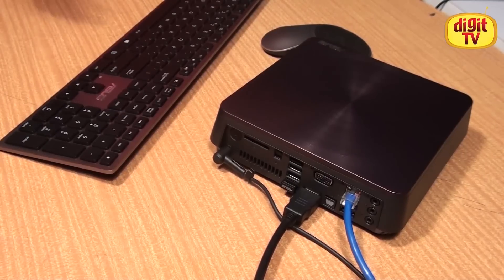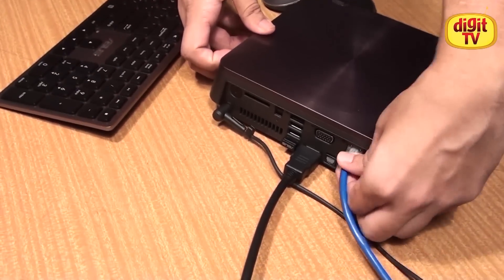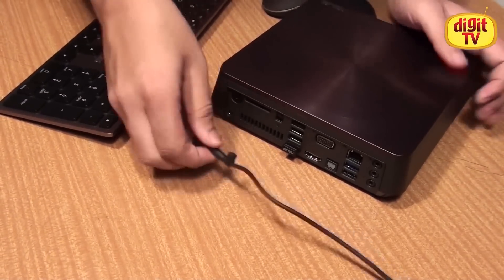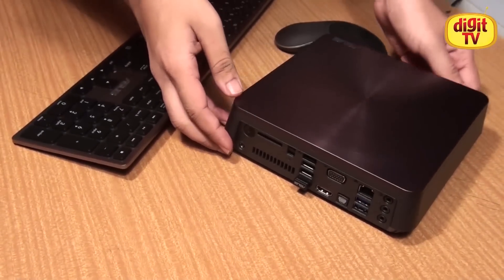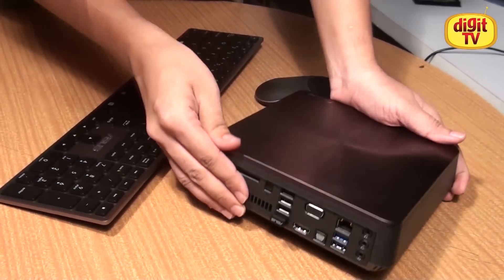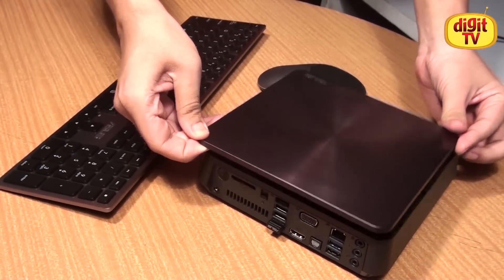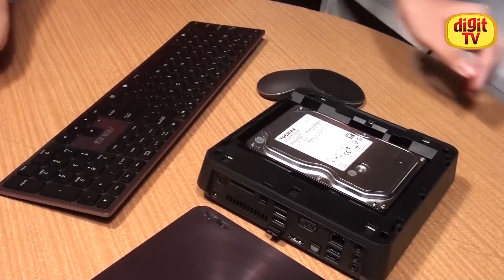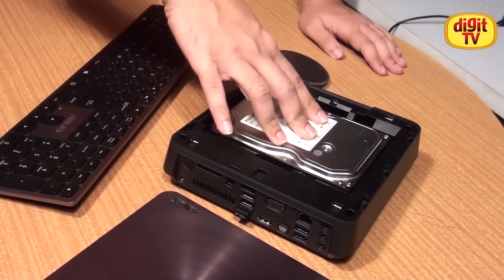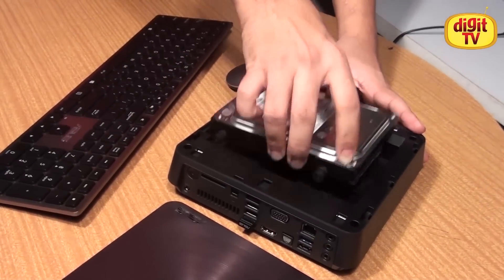Now that the Asus Vivo PC is completely shut down, we proceed to removing the cables from the rear. Then we click the slide lock towards the bottom. This unlocks the top panel which you can pop like this, and you get to access the hard drive bay. The hard drive bay uses a tool-less design, so all you need to do is slide the hard drive towards the back and then remove it.